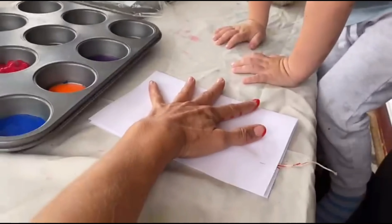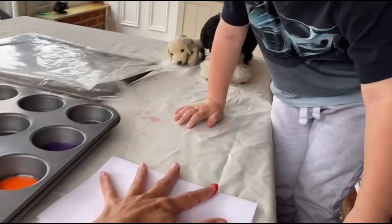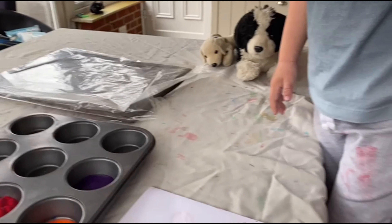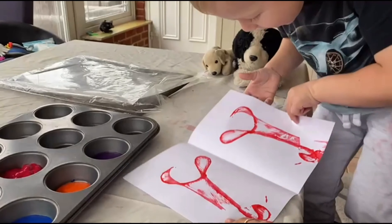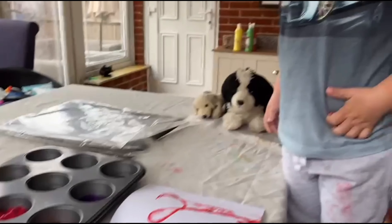And then we fold this paper over and we press it down. Then what we do — you pull that piece of string. Pull it really hard. Keep pulling, pull it really hard. When we open up that piece of paper, we should have quite a pretty pattern on there.